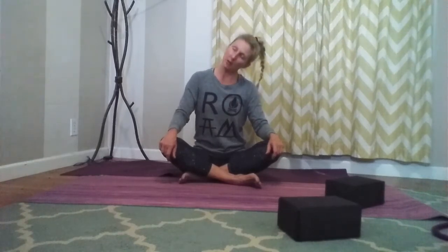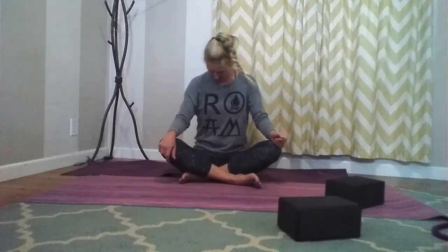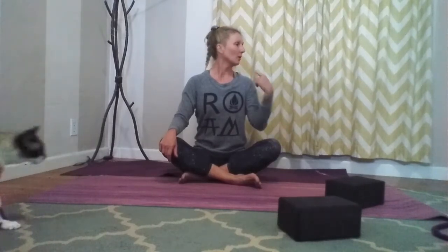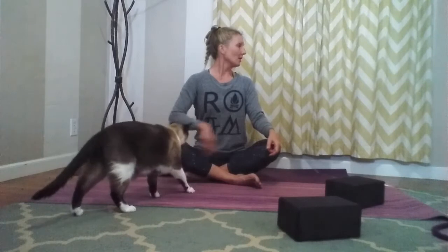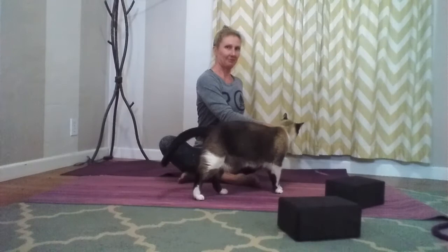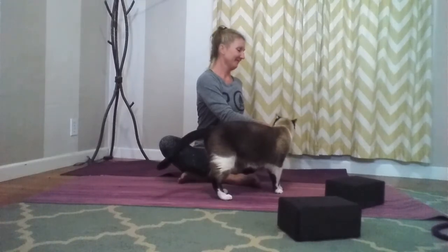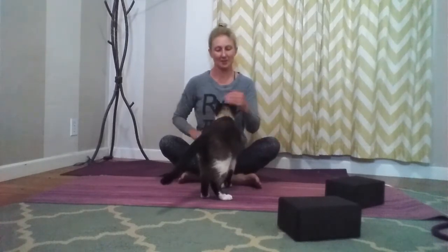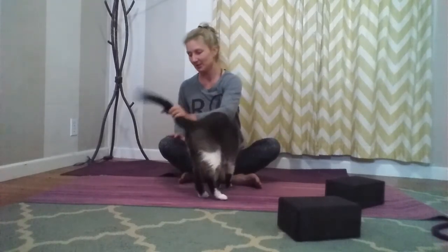Drop ear to shoulder and other shoulder, drop that chin to chest, and we'll do some neck circles here — just a few neck circles preparing our body for a few sun salutations. Let's bring that head lifted and centered, go to looking over to one side, think about chin going over that shoulder, take our left hand, place it on the right side, and let's twist.